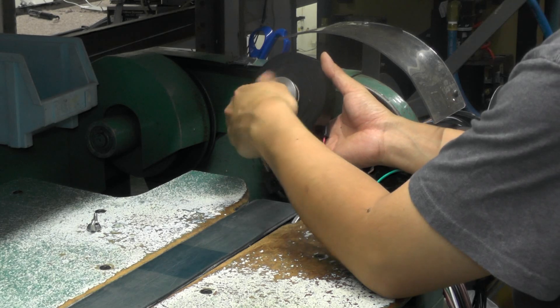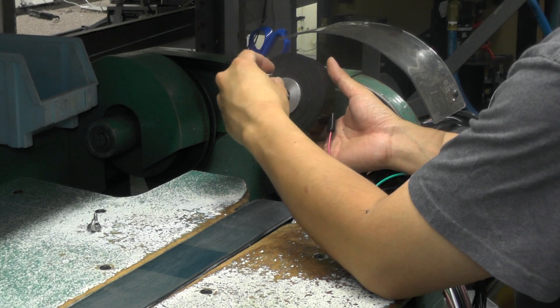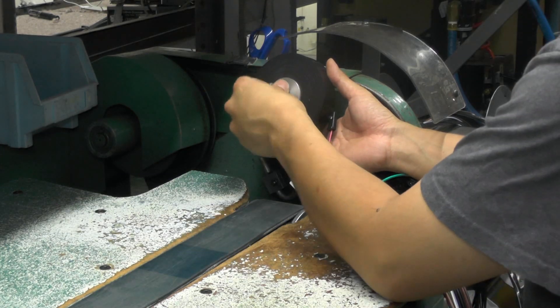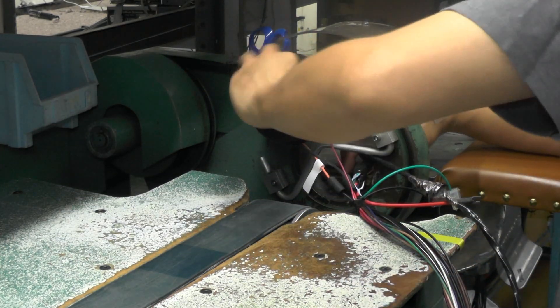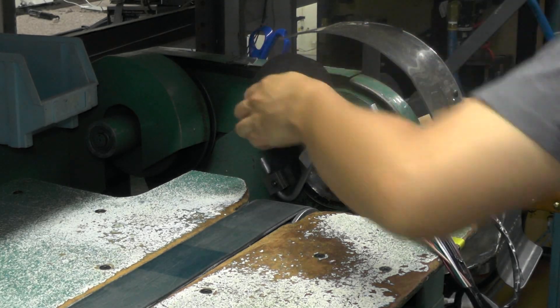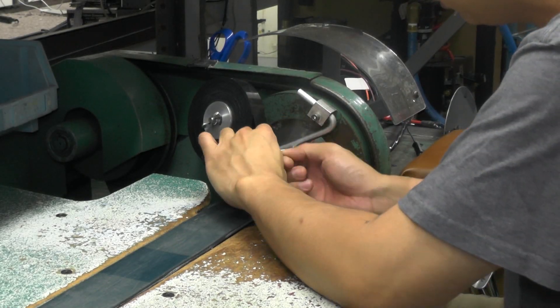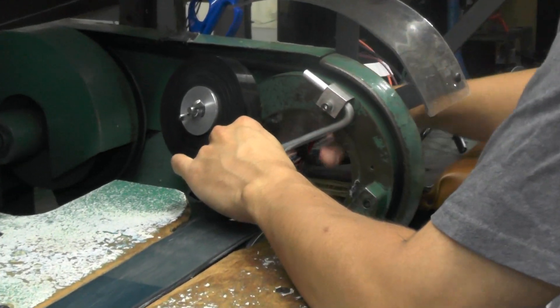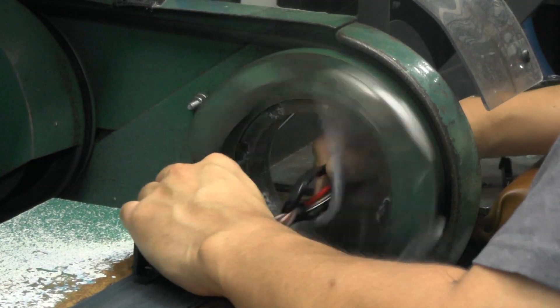The wing nut not only holds the tape roll in place, but is adjusted to the correct drag so that the tape is not too loose, which can cause the tape to slide on the harness, or too stretched, which can cause the tape to tear during installation. The taping process is typically started at the main connector of a harness and is affixed with a couple of overlaps. With some final adjustments of the drag, the harness is ready to be taped at full speed.